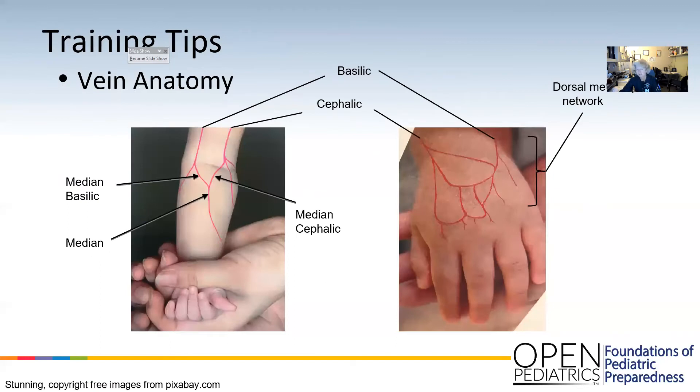Some training tips: there's some basic vein anatomy that most kids have where you don't necessarily need to see the veins. You can pretty much either feel them or even do a blind stick. The ones in the AC are easier to do blind sticks, very similar to adults, but it's always a little more challenging on a kid when they're twisting their elbows. The key to IVs on kids is really having a secure hold — that will help you immensely.